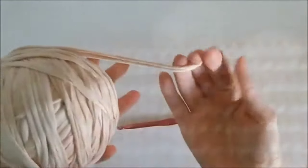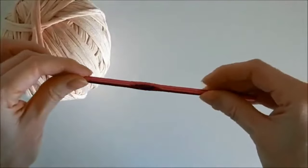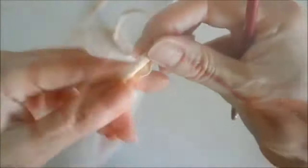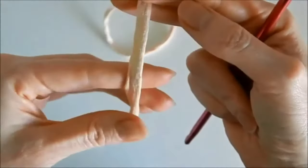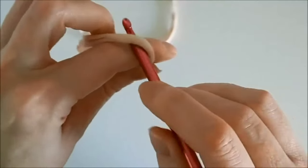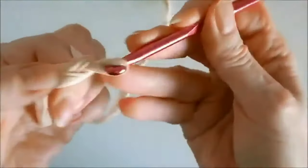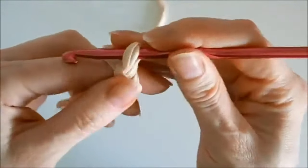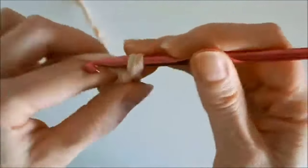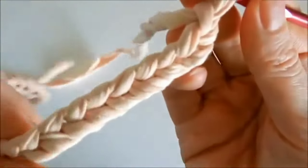Let's crochet. I will crochet a rug from knitted yarn. Choose a hook according to the thickness of the yarn — I use a hook number 5.5. We make the first loop. We crochet any number of air loops. The wider the carpet you want to get, the more air loops you need to crochet.